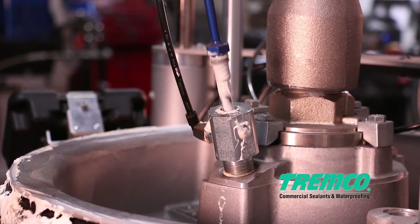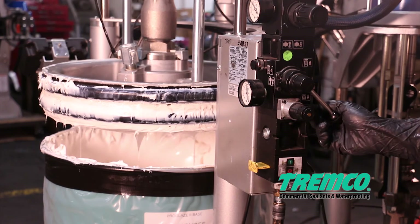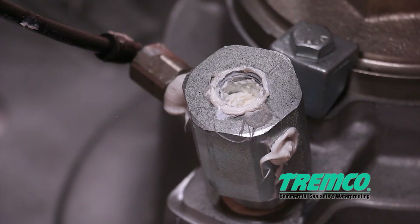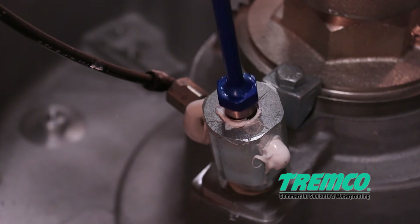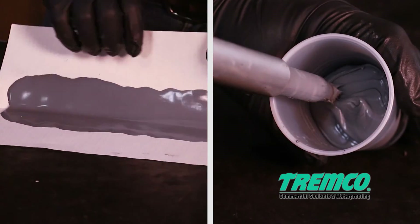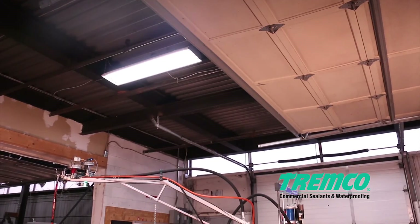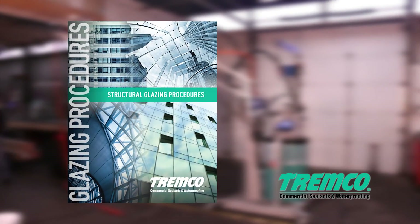Step 6: Push the ram control lever into the down position to lower the pressure plate. When the air has been bled out and material can be seen slowly rising in the hole that houses the bleed stick, reinstall the bleed stick. Step 7: Squeeze the gun trigger, dispensing material until a homogenous mix is achieved, then perform a butterfly test and snap test. If the test results are good, proceed with production. If you have any questions or require additional assistance, please consult Tremco's Structural Glazing Procedures Manual on our website at www.tremcosealants.com.